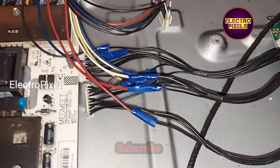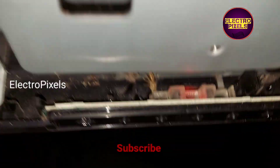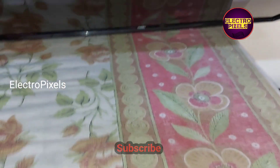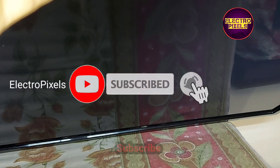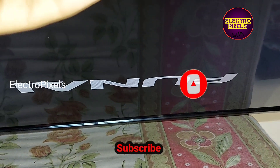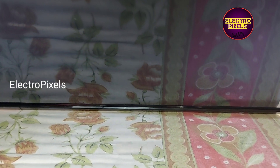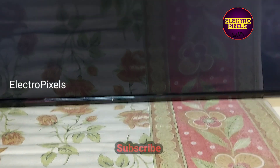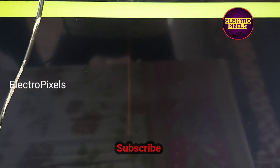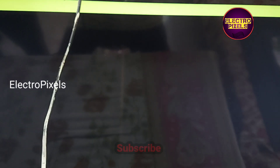The TV is turned on. Here you can see the red light. Now the TV is released from standby. The picture comes and the TV is working properly. This means that this power supply is working.